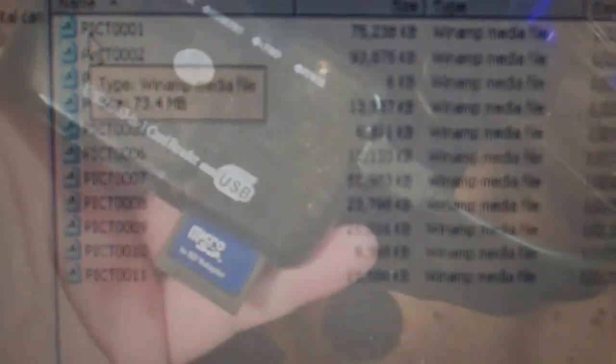After a couple of tries I finally got it to come up. The removable disk is what you want to see. What I like to do is go ahead and open it to view the files. There's your DCIM folder, and inside there is where your video files are stored.